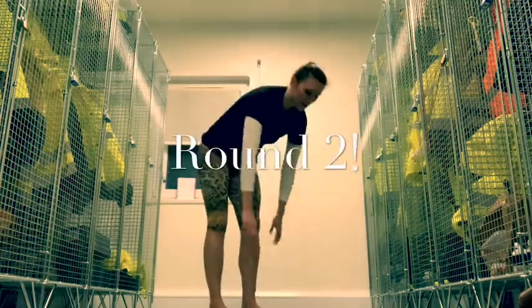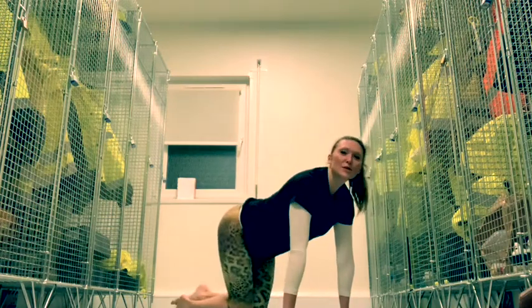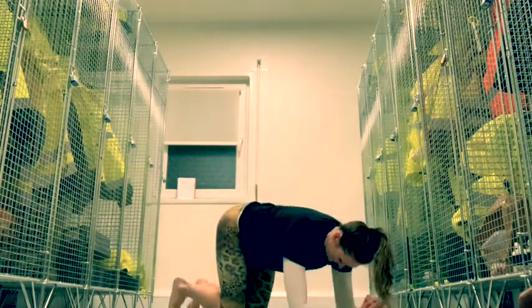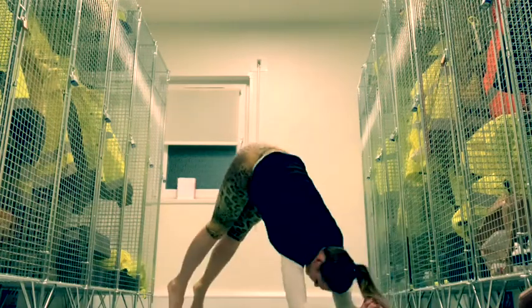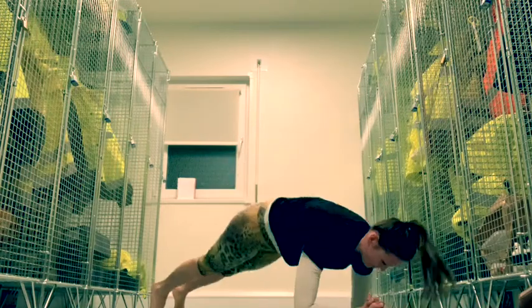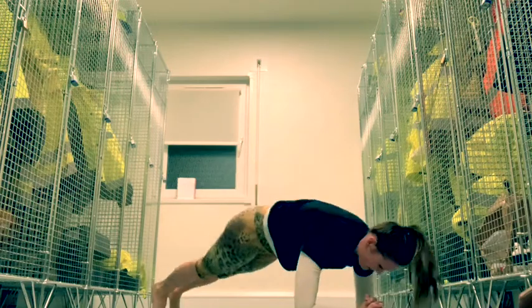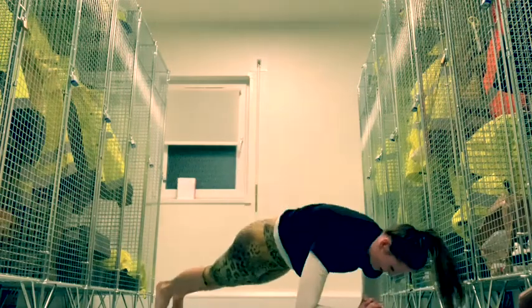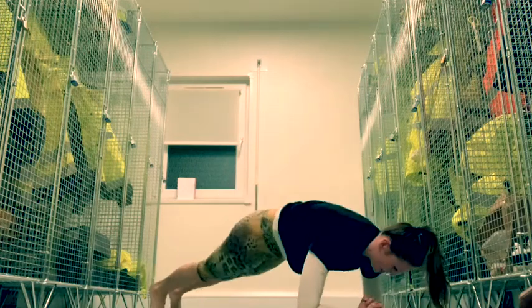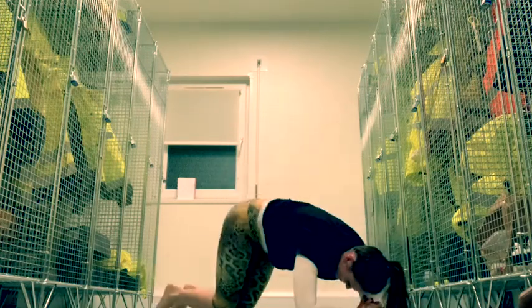Let's go from plank to dolphin another round. Good, child's pose.